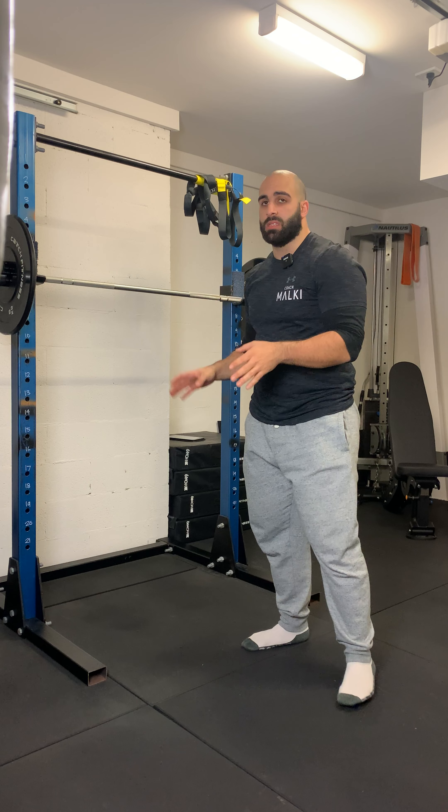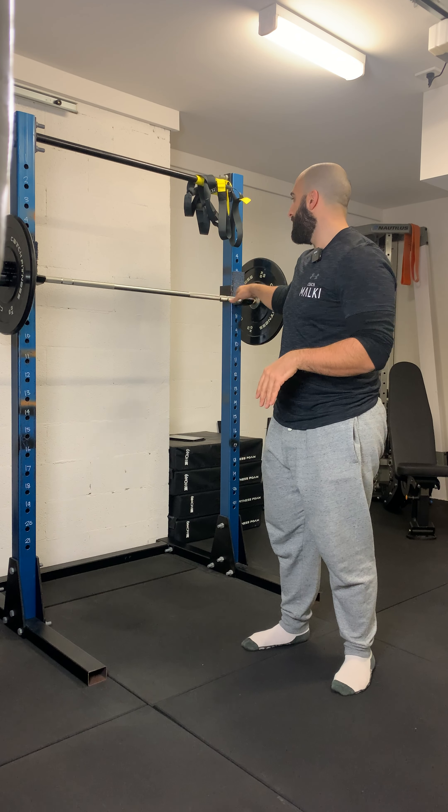Barbell ATG split squat. First things first, getting to the setup of the exercise — making sure that the bar is set at shoulder height. This just makes it easier to unrack.